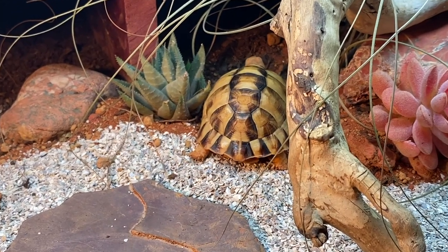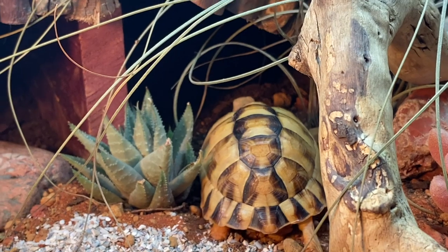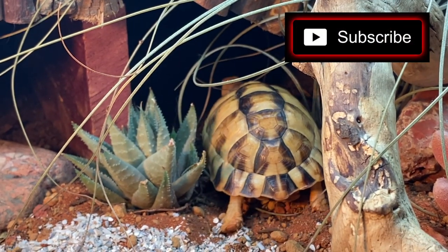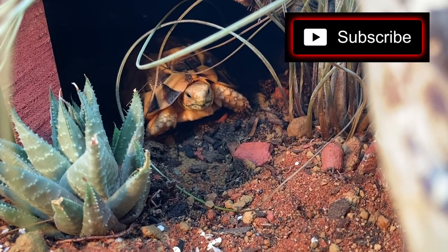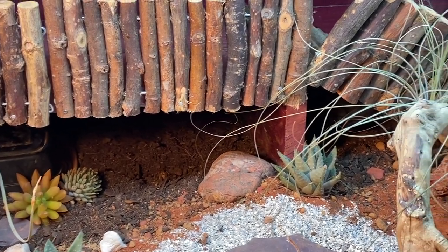If you liked this video, give me a thumbs up, leave a comment down below, and hit that subscribe button if you want to see updates on my pets and videos like this in the future. Stay weird everyone, and I will see you all next time!